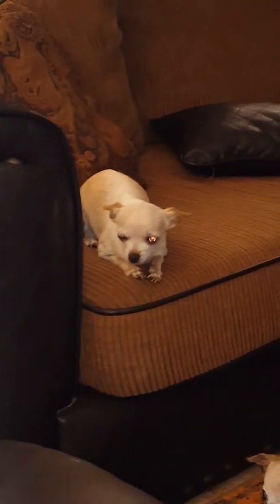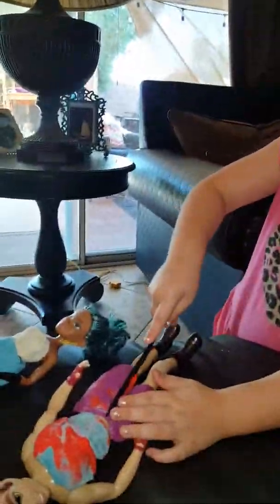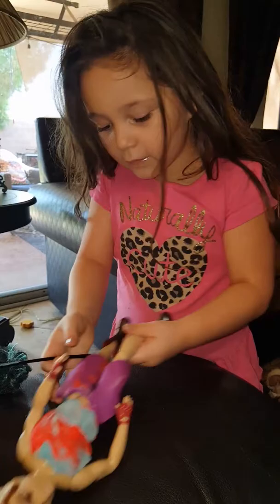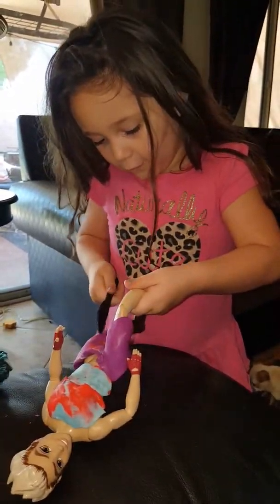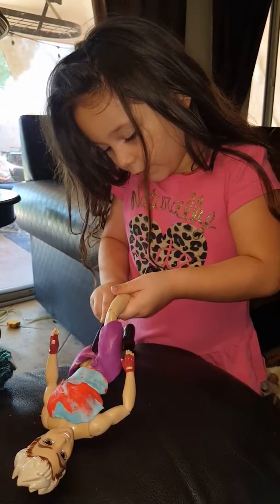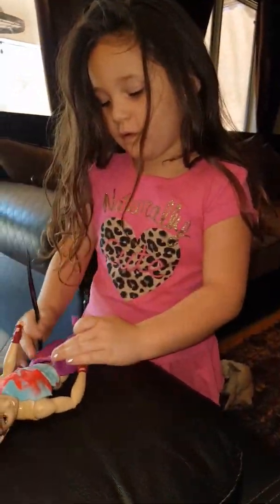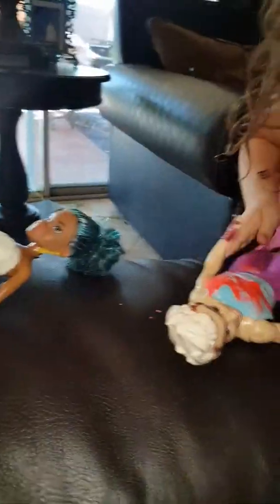Why do you guys look so weird? Look at the dogs, they look so funny. And if I see on the other edge, I cut the side and I cut it to the side. You're probably making a lot of boys nervous right now. Wow.